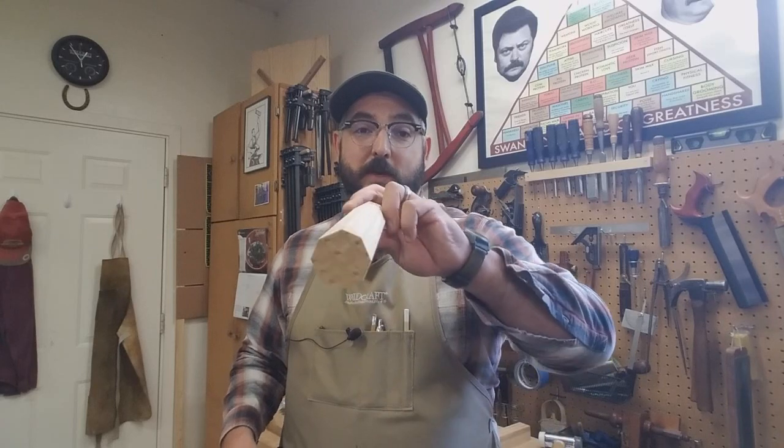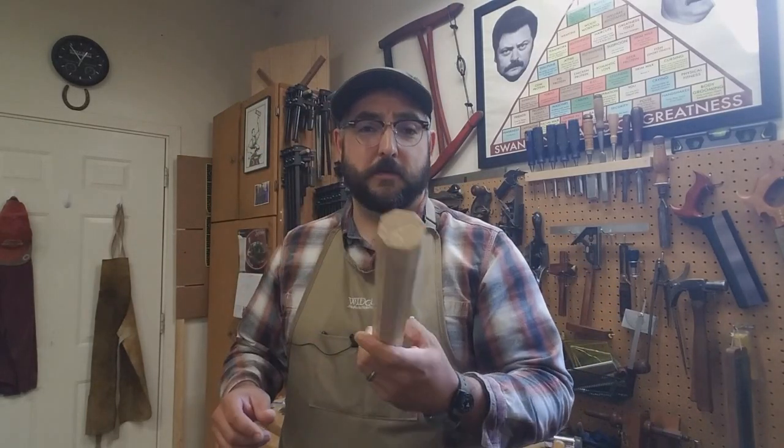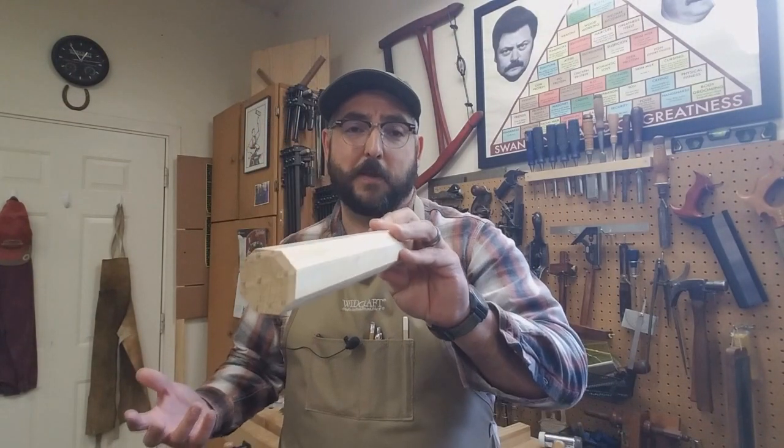First Sergeant Kemp with Company D, Second United States Sharp Shooters. Thanks for joining us in the workshop. Today I'm going to be showing you how to make octagonal tent poles. These were fairly common during the Civil War. You also see them during the American Revolution and in other historical times, so there's lots of opportunities for these to pop up in the hobby.